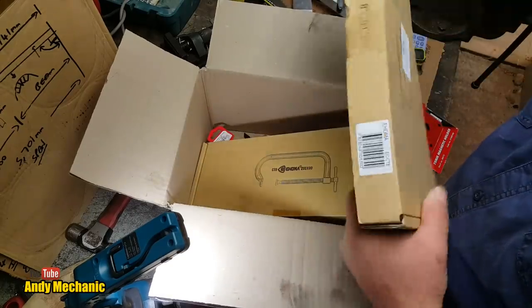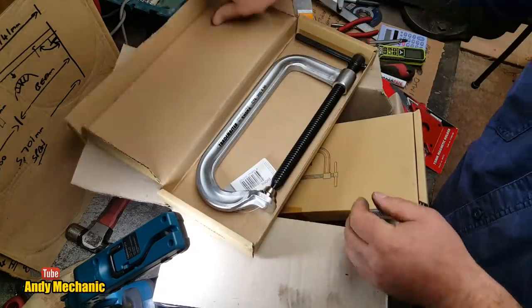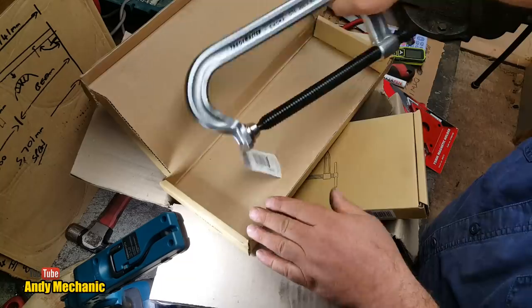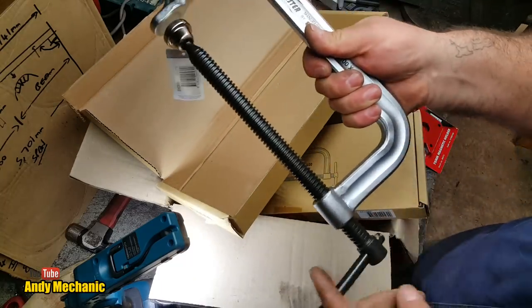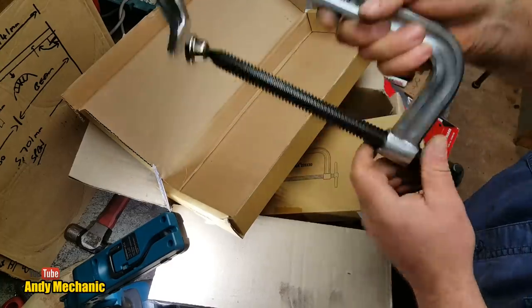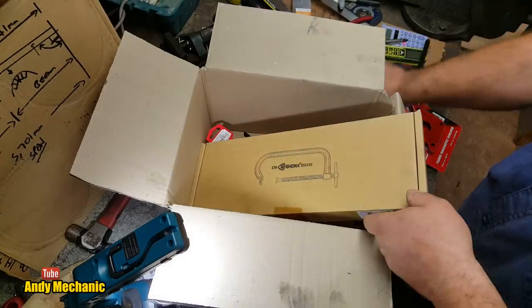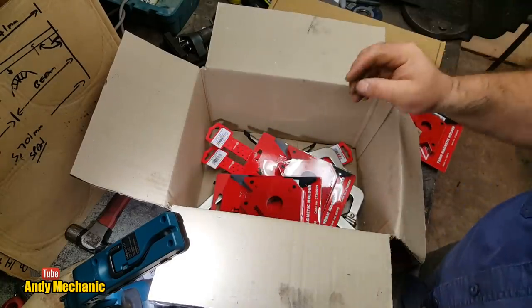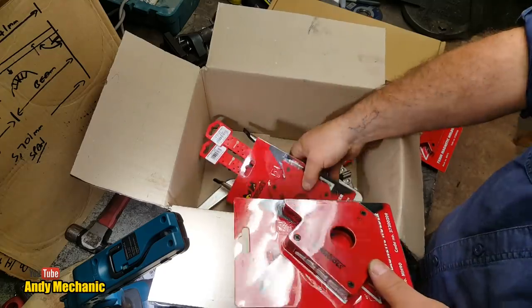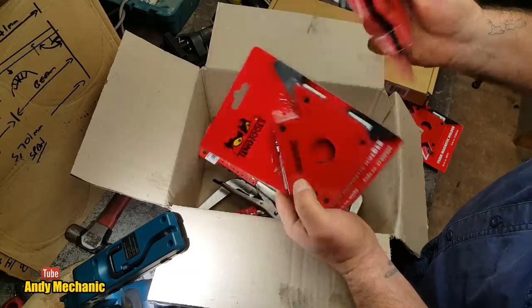Some clamps — two clamps. That's a hell of a G-clamp. Fantastic, good job Brandon. And two more of these magnets — the larger ones, the 90mm magnet holders. Two of those as well. Excellent.